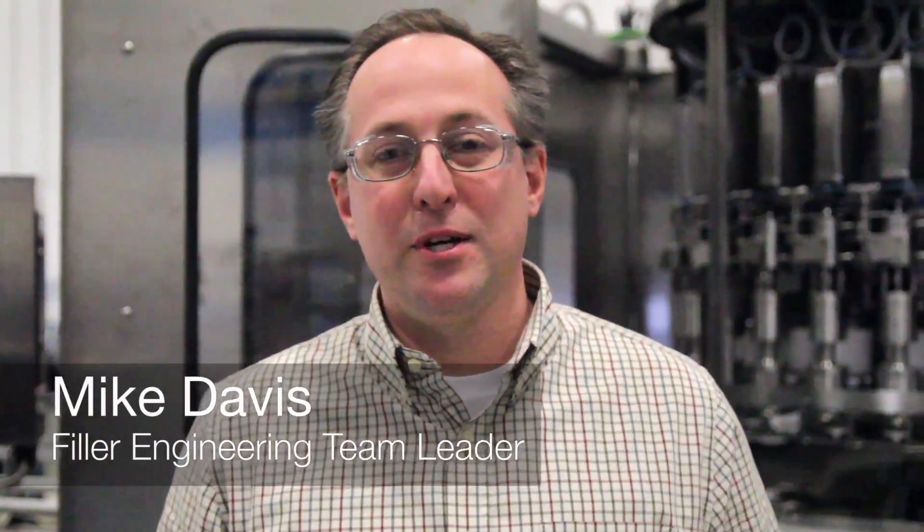Hi, my name is Mike Davis. I'm the team leader for filler engineering here at Numatic Scale Angelus. I had a fortunate opportunity to work with William Van Busker as part of our team. As a high school intern, we took a slightly different approach than we normally do with our college co-ops. We wanted to give him more of a broad range perspective of engineering in particular, and on a day-to-day basis he had a wide variety of opportunities and tasks.